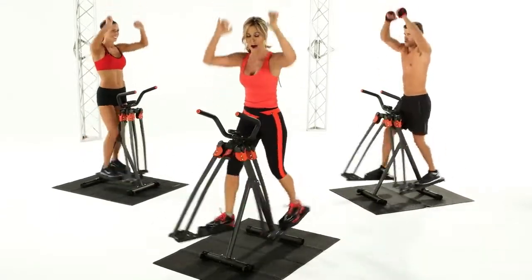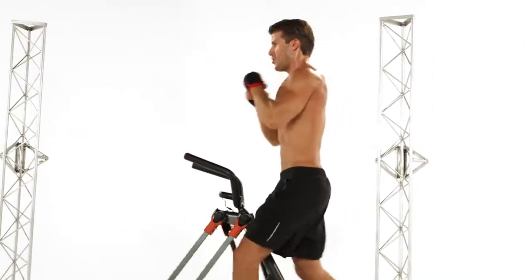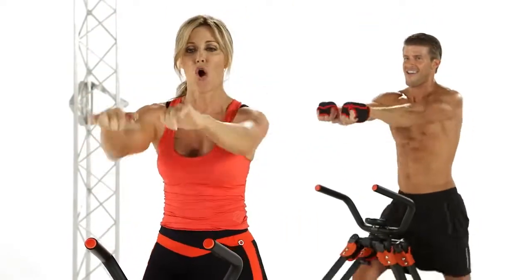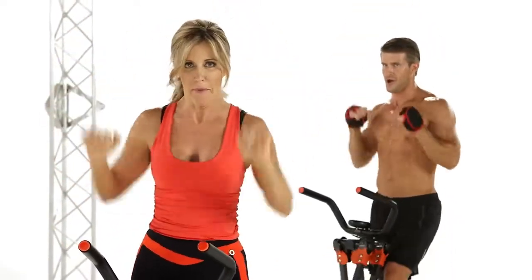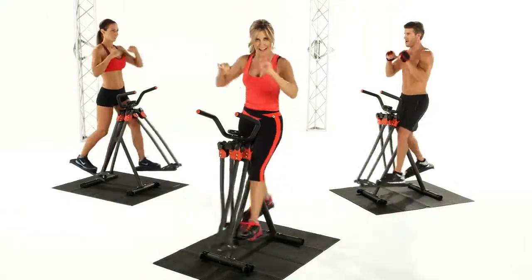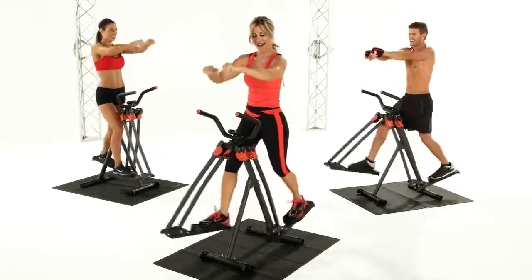We're on the home stretch — you can do this. Come on. Now we're going to press up and forward. Up, push forward. Up, push forward. Yes — push. You're doing great. Come on — twenty more. Control your thighs, hold it nice and tight. That's eight, nine, ten, eleven, twelve. Over halfway — thirteen, fourteen, fifteen, sixteen, eighteen, nineteen, and twenty.